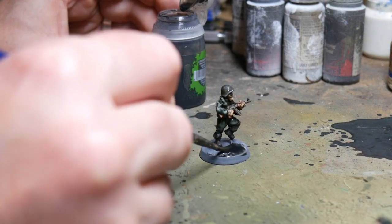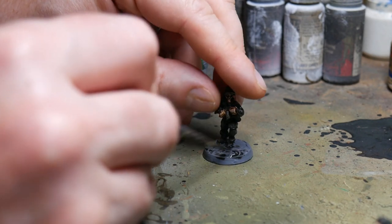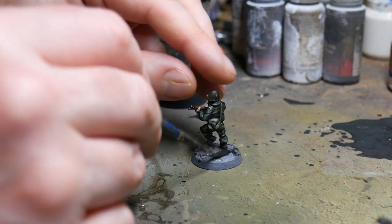Then I washed the base in Nuln Oil, just to get in and around all those little cracks and crevices caused by the polyfiller, and also to give it a little bit of depth and shading.